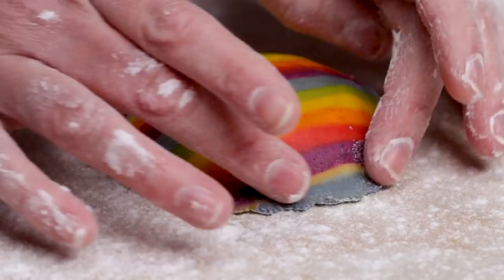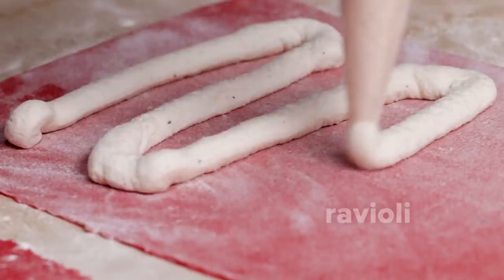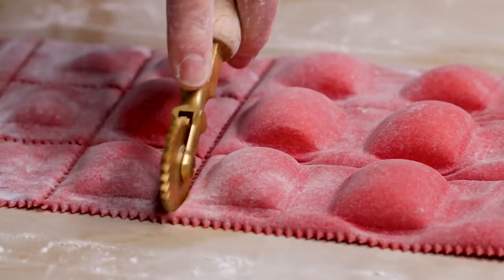Number two is going to be a bunch of square ravioli. With all of this pasta, when we're done today, we are going to boil it all and eat all of these different colors. Sometimes there are just pasta scraps that have become too dry — a couple of uses for them: you can actually bake them, turn them into crackers, use them to scoop up a cheese or a dip that you've made.